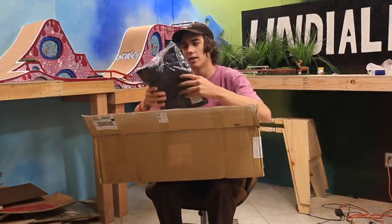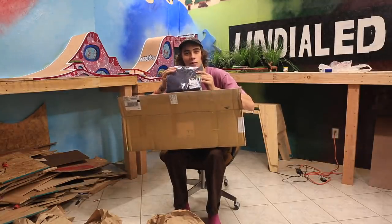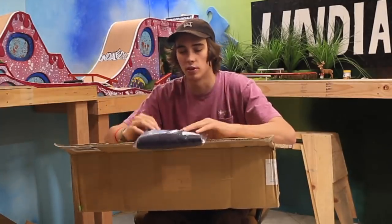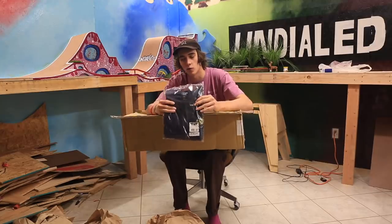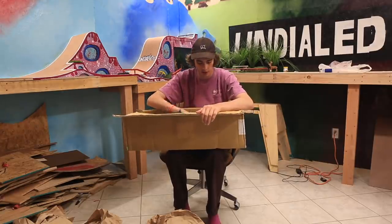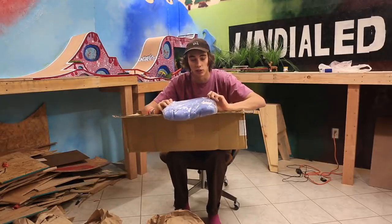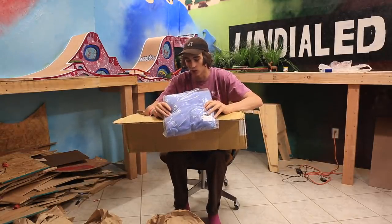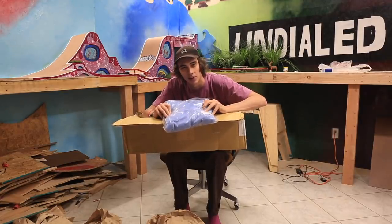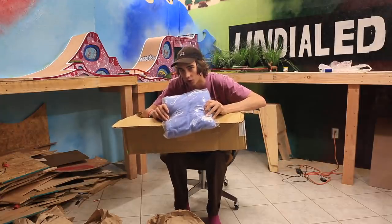They sent me a new Tilt Undialed shirt. Mine is fine, but I just want another one. I'm probably going to hang this one on my wall or keep it in the baggie. I just wanted one that was brand new to keep. So there's the first item. Second item is this Tilt sweatshirt. This is really, really sick. I've really wanted this sweatshirt for a long time and now I have it.